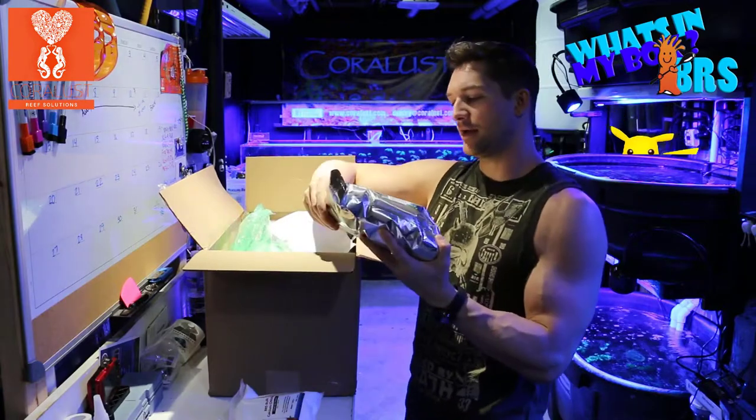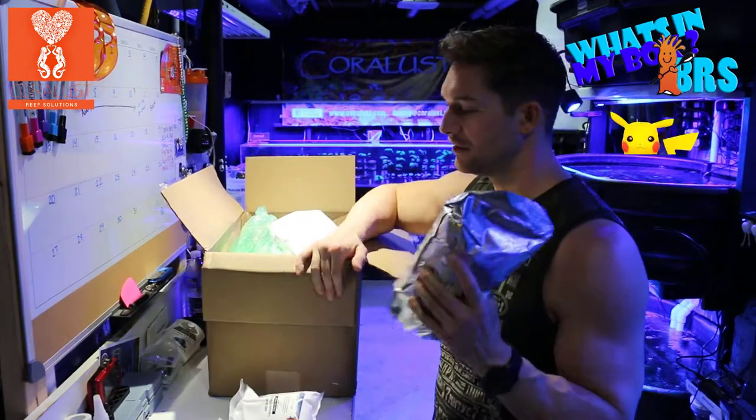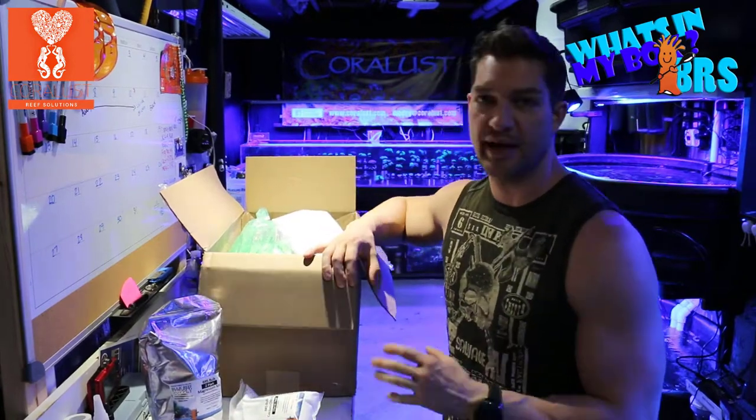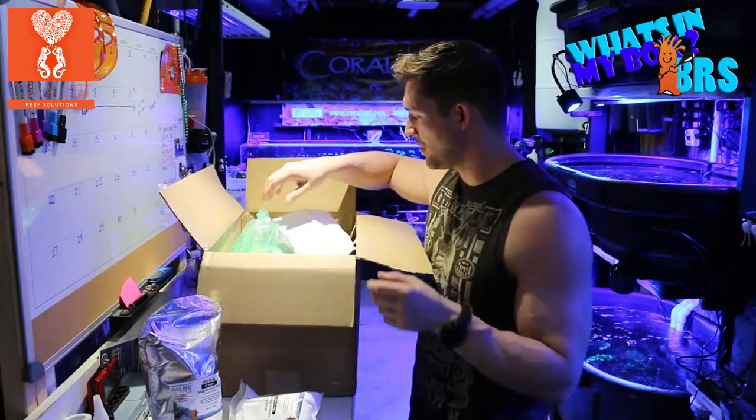We also got magnesium mix, comes pre-measured, which is awesome. I used to have to measure those out in two different doses and it was a pain to mix together, so now we have this one.